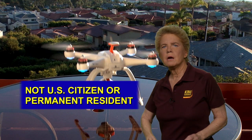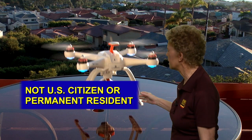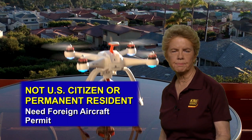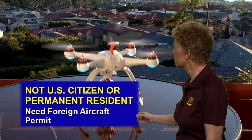If a drone is owned, controlled, or operated by someone who is not a U.S. citizen or permanent resident, or if it's registered in a foreign country, the drone operation requires a foreign aircraft permit.